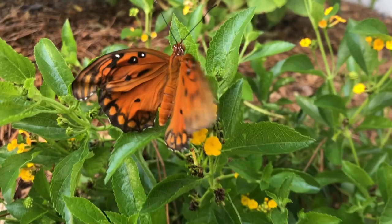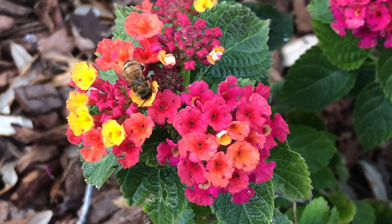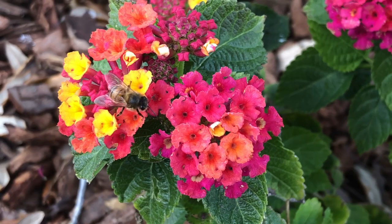Butterflies love drinking from those little tiny cups of flowers, but they're not the only ones who love those nectar-filled flowers. Reason number three is that you want to bring in the bees, especially honeybees. Honeybees and other types of bees love getting nectar out of this. So if you're trying to help save the bees or have a pollinator garden, you really should think about having Lantana.